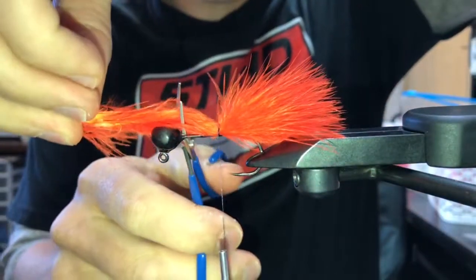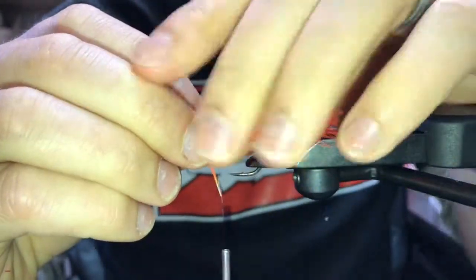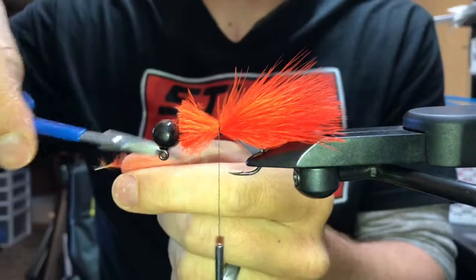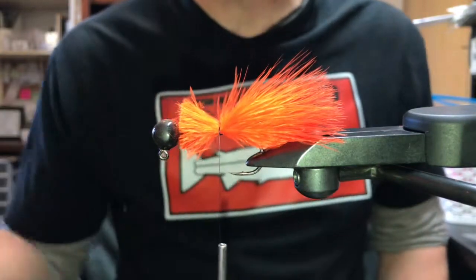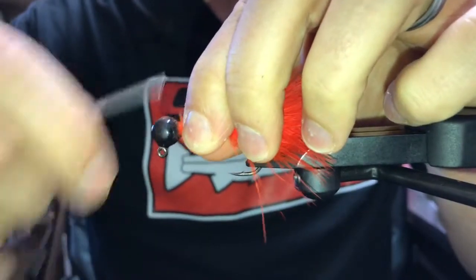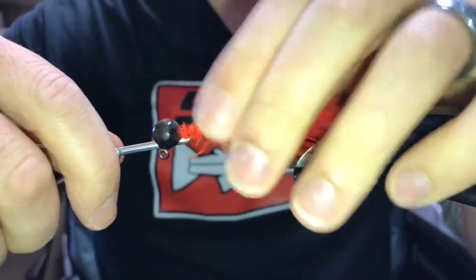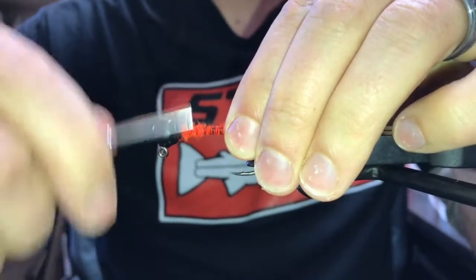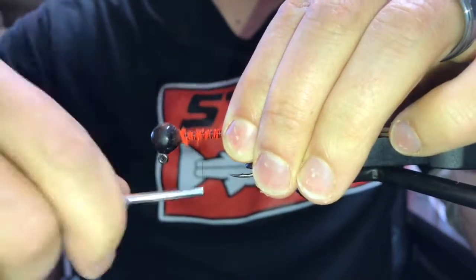Each time I do a pinch wrap I'm going to increase the tension on my thread — not trying to break the thread, just getting the marabou stuck on the hook shank. When you move to trim your excess off, I like to trim right to the base of the jig head, because I'm going to wrap thread up the body to fill it in so it's not so skinny. I go down and back a couple times, wrapping closer and closer together with a little more tension each time.